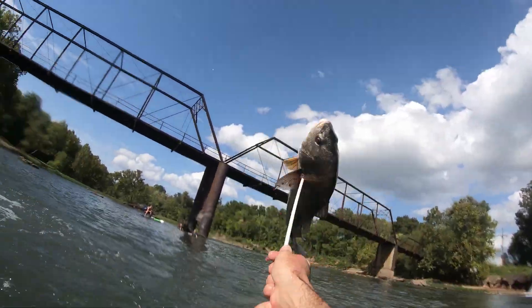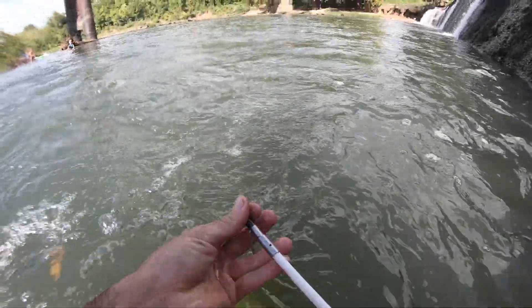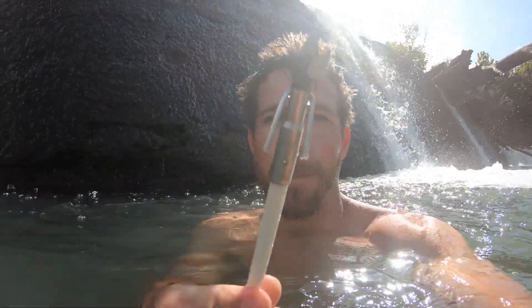We always throw the fish back in the river so that it can be found by the many species of catfish that spawn here. Well, it worked phenomenally. I love it. Let's do it again.